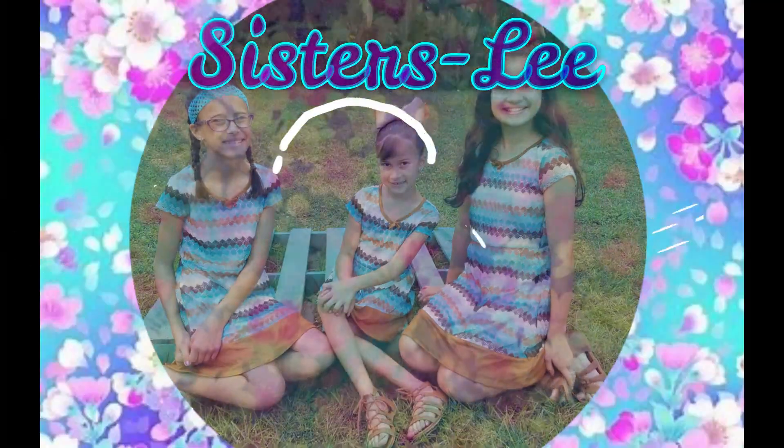Hey everyone, welcome back to another video. And if you're new to the channel, I'm Amy, I'm Kate, and this is Roxy. Today she's gonna be joining another video — it's actually going to be an end of school year edition, what's in our backpack.